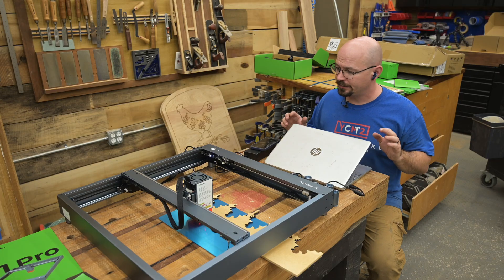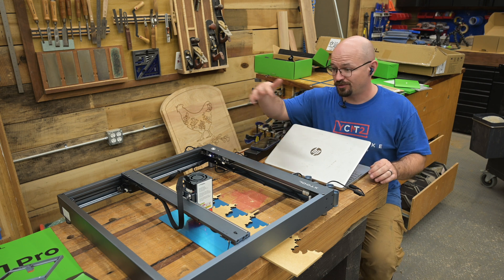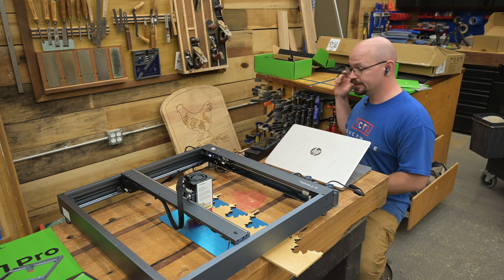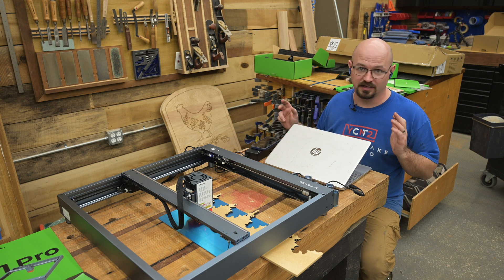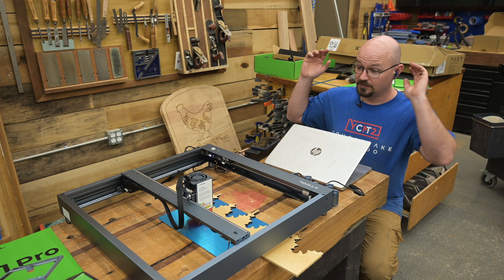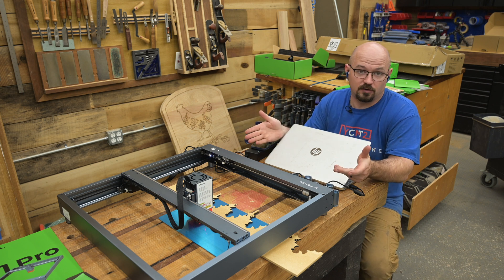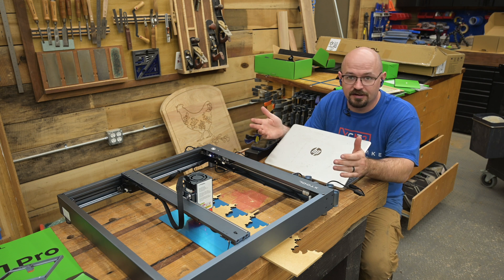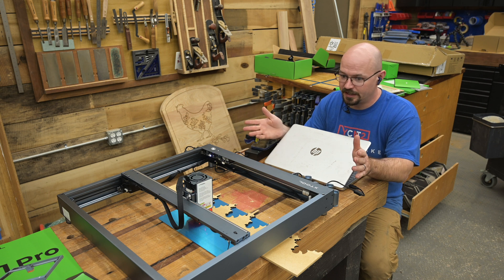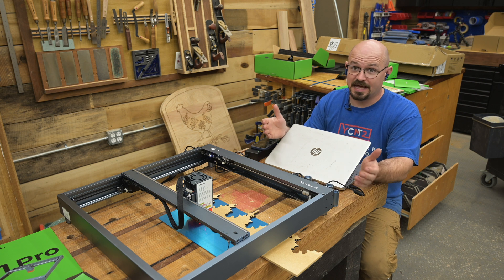Setup was pretty painless. Took me about 30 minutes just because I was checking everything as I went, but it's really just maybe 20 little screws and then plugging in all the connectors. The instructions are Lego-style — lots of pictures, a little bit of text, but the pictures just walk you through everything, which is really good. I'm a big LightBurn fan, so they have a configuration file for this machine for LightBurn. I just downloaded that from the website, loaded it into LightBurn, and didn't have to worry about doing manual setup at all.